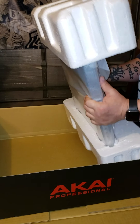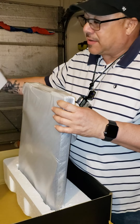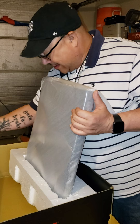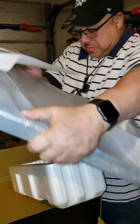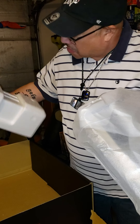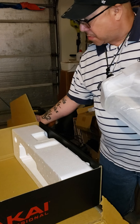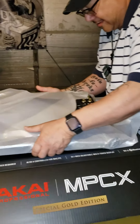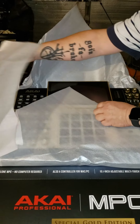It's beginning to look a lot like Christmas. I'm just making sure there's nothing hidden in anything. Here we go — the moment you've all been waiting for.